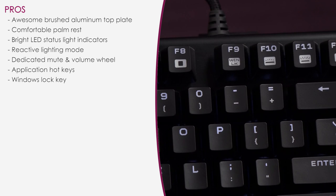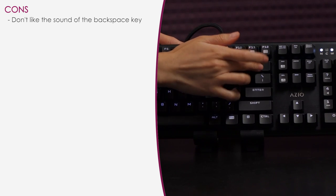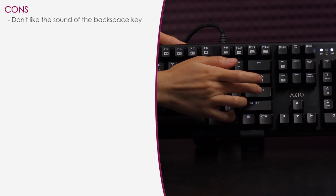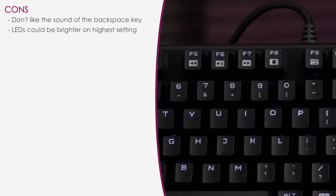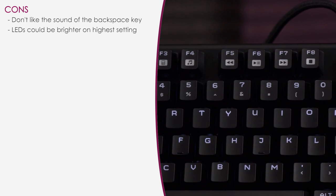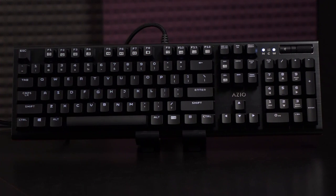Here's a look at the cons. The backspace key and enter key have kind of a high-pitched aftersound that I don't really like — though this might be a sample unit and the retail model could be different. Also, the LEDs could be brighter on the highest setting, and there needs to be more lighting modes. That said, for the price it is a very feature-packed keyboard.